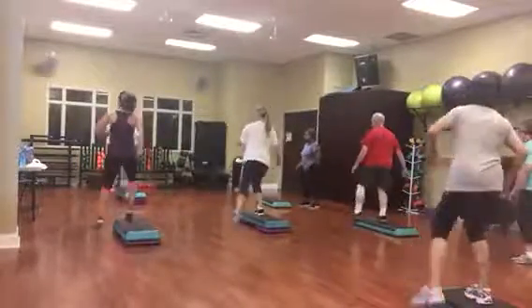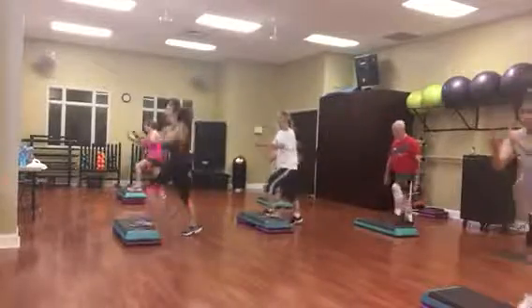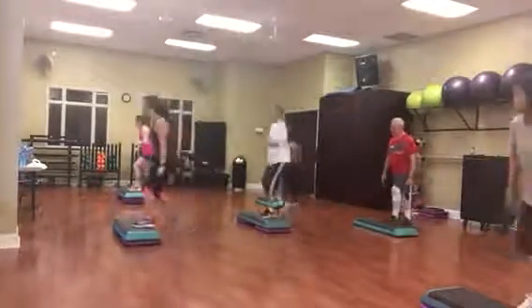One jack, basic left. March it on top, lunge it left, right.